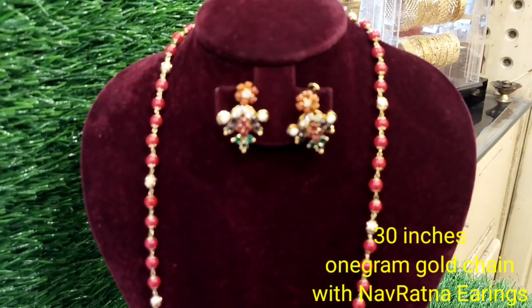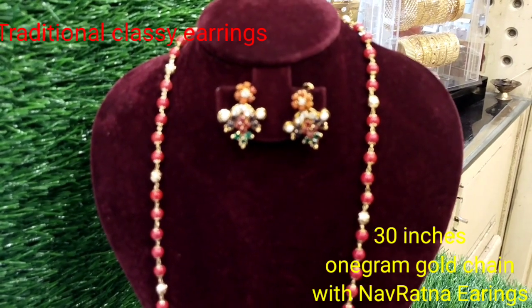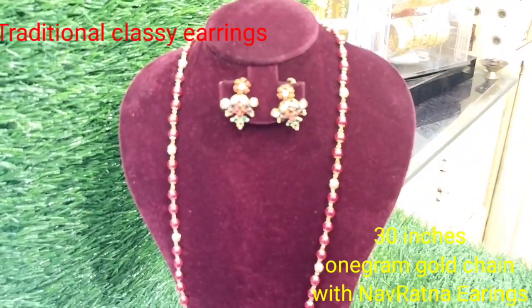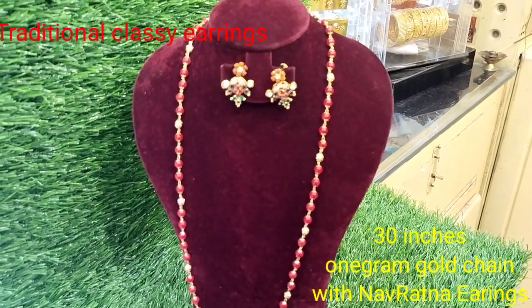We are mixing all the colors. It is beautiful. It is a traditional ornament. It is a nice pair of studs, and we have a beautiful small bottle.